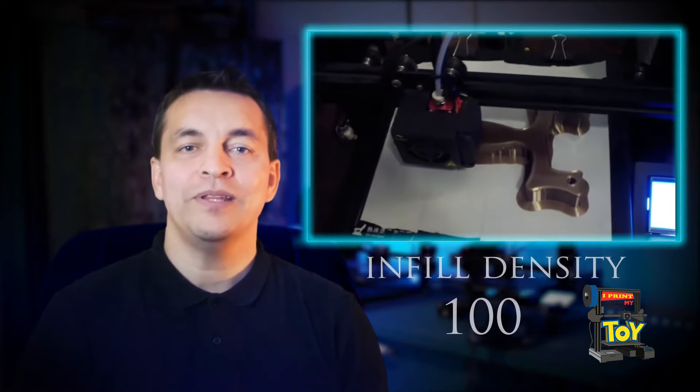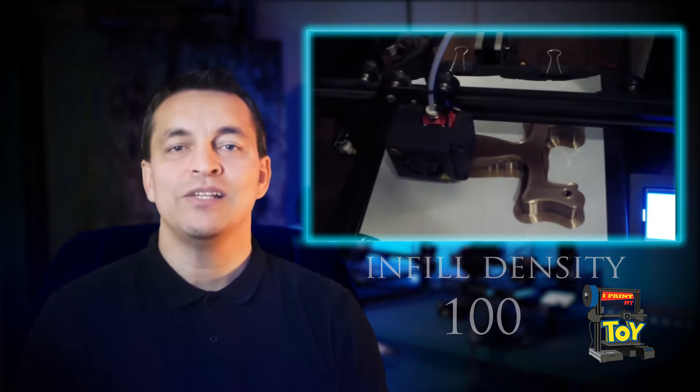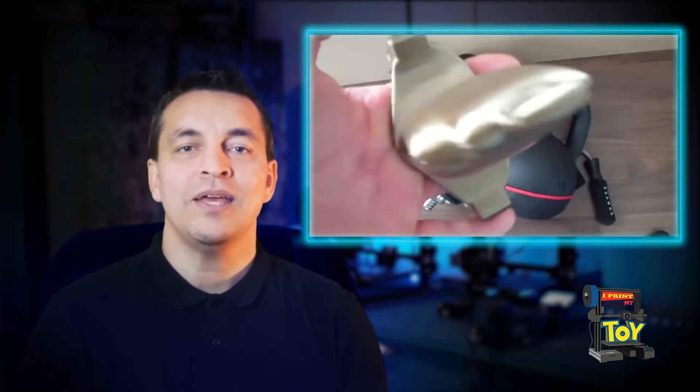I printed the slingshot with 100% infill density, so it's really strong. I tested its strength by using weights. In this video, you can see that I can lift 50kg of weight, which is approximately 100 pounds. This is way more than what I can pull out, so I'm sure this toy definitely won't break when I'm shooting.